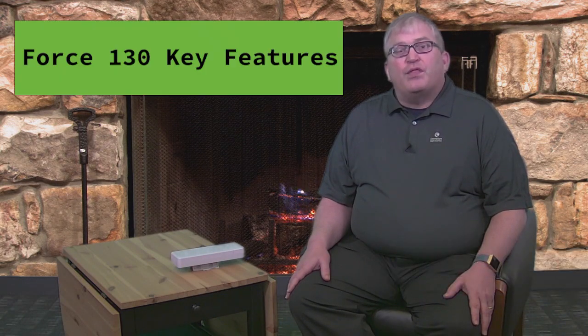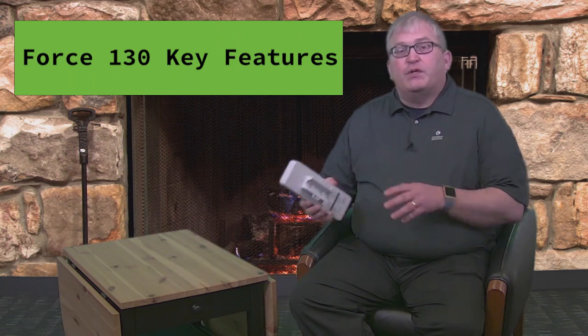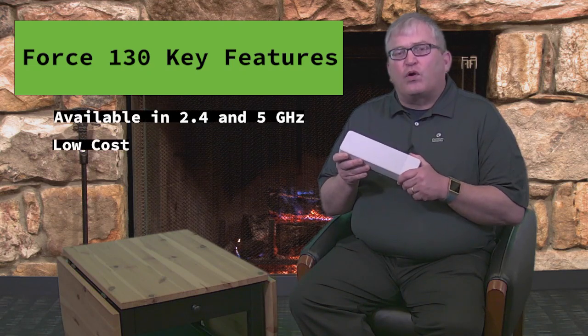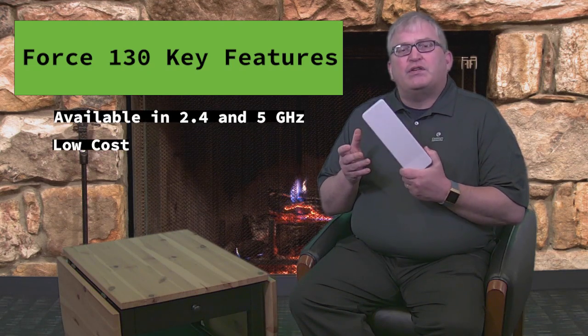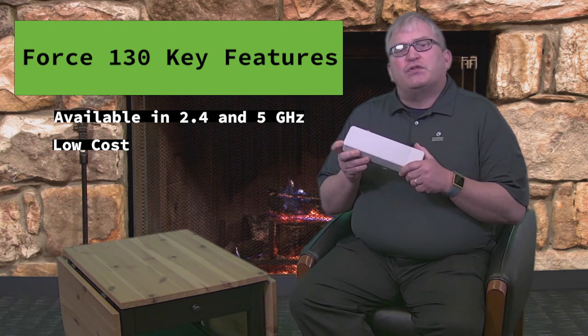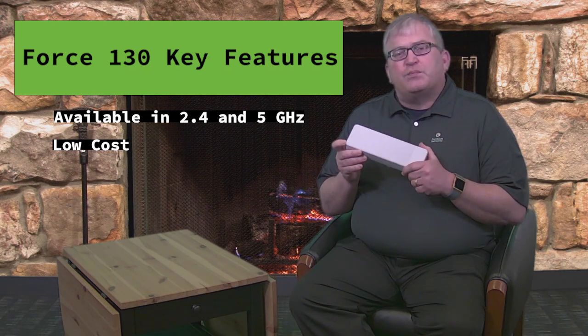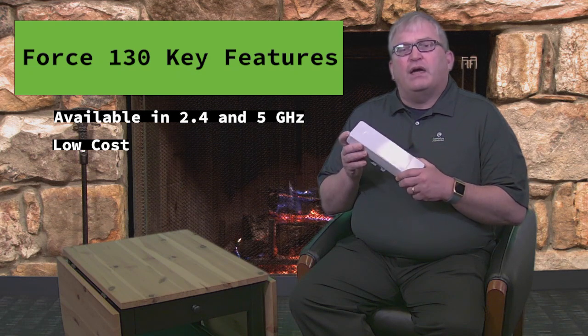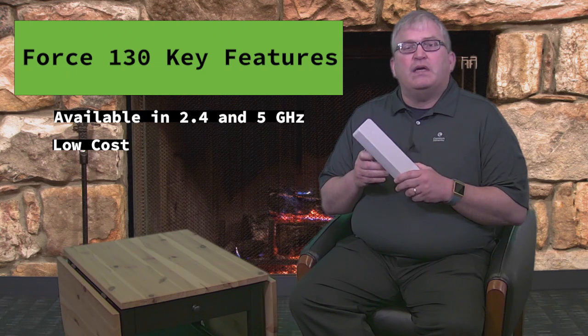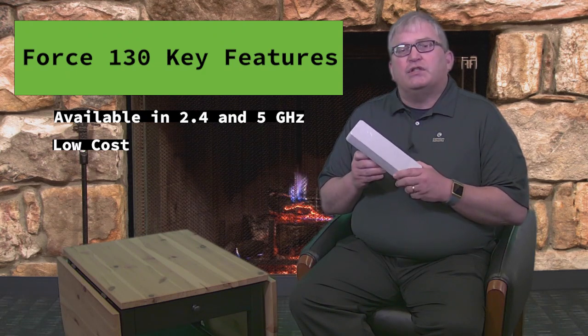Hi, this is Bruce Collins with Cambium Networks. Today we're introducing the new Force 130 subscriber module, which is part of the EPMP portfolio. This product is available in 5 gigahertz and also in 2.4 gigahertz. It is really targeted at low-cost applications, so if your customers are price-sensitive and you're looking for a subscriber module that has all of the features and capabilities of EPMP, this is an excellent solution.